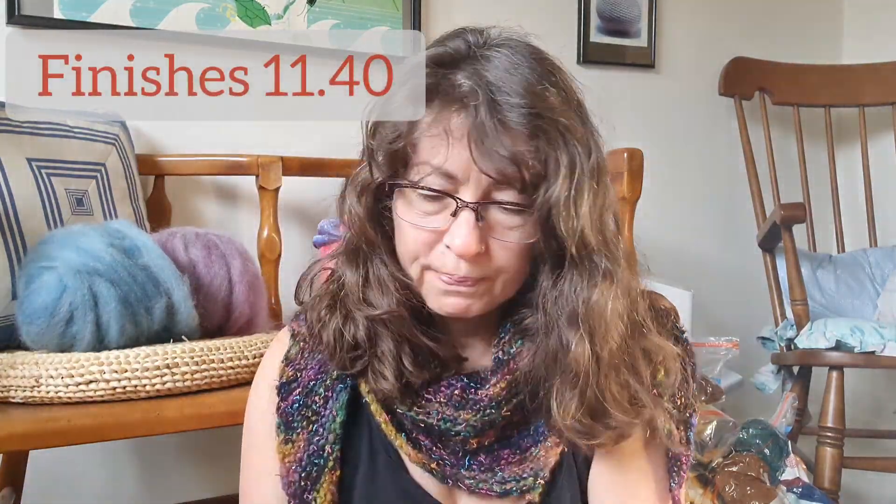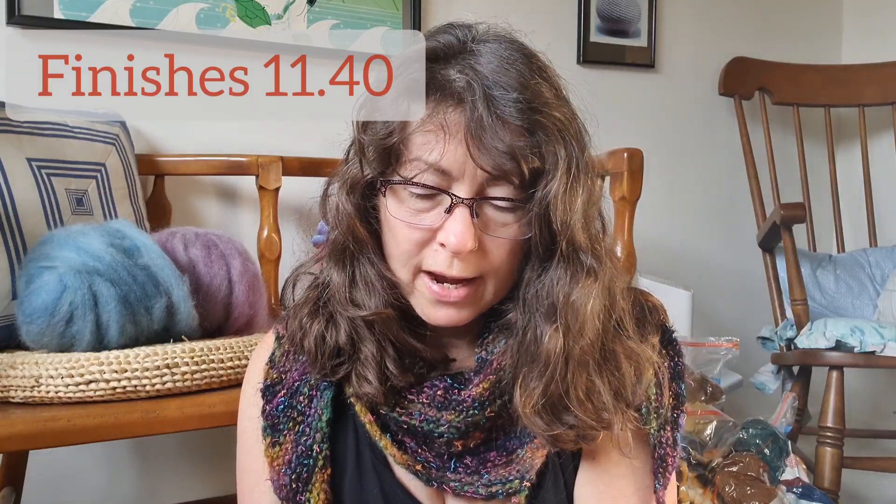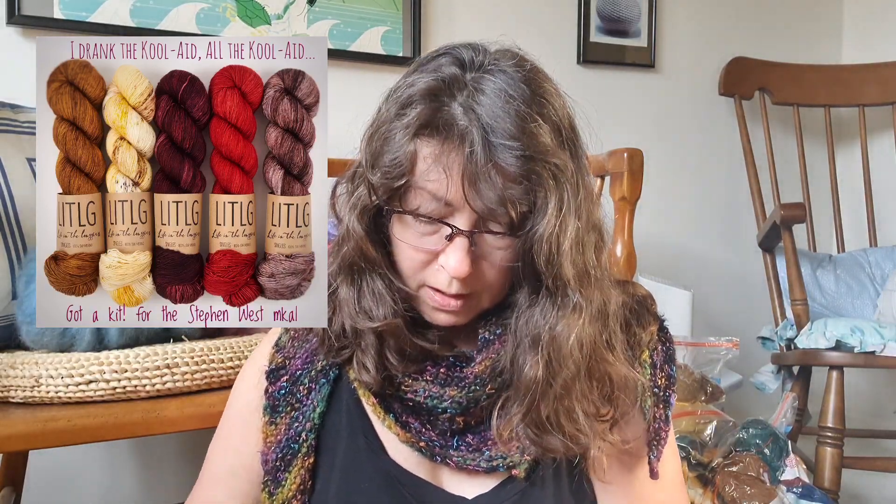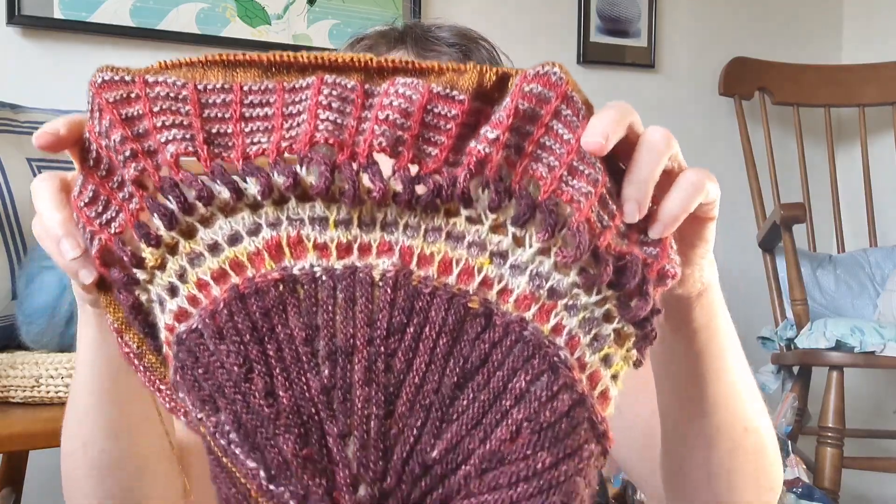The other big thing I've been working on, on and off, was the Shawlography M-cow from Stephen West. The yarns I was using were Life in the Long Grass - she's an Irish dyer and I wanted to try out her stuff. It was the kit made available at Stephen and Penelope specifically for the M-cow, called the Autumn Rose kit. I've done clue one - I've done it backwards, so that's the start.